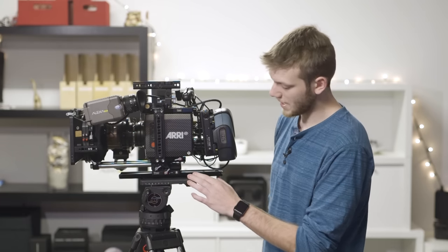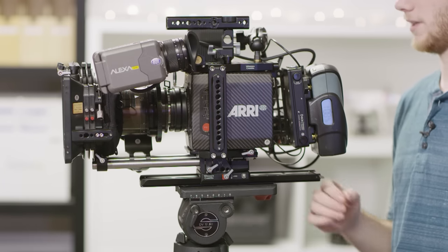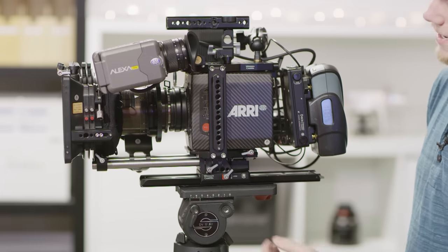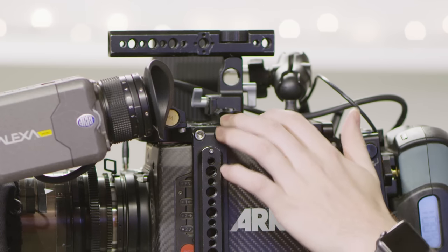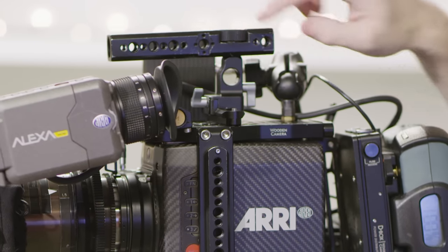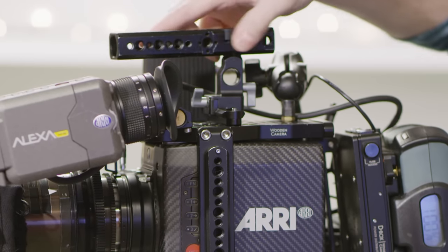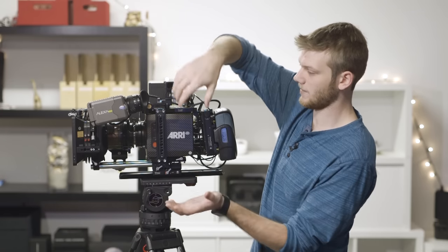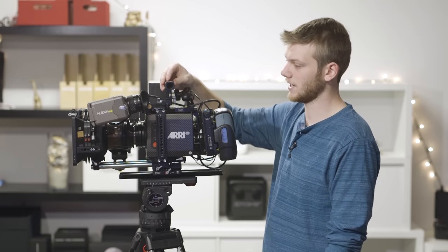Coming up off that, we have the Wooden Camera safety dovetail plate and then the unified Wooden Camera cage on the Arri Alexa Mini. This gives you some NATO rails, a ton of mounting points, and you can adjust the weight. On top we have the Wooden Camera NATO rail and top handle, which gives you additional mounting points and a 15mm rod adapter. You can also adjust the top handle to pick it up where the weight is centered — you can move it to the side if the camera's tilting, and this will be great when we do the easy rig and handheld setup.